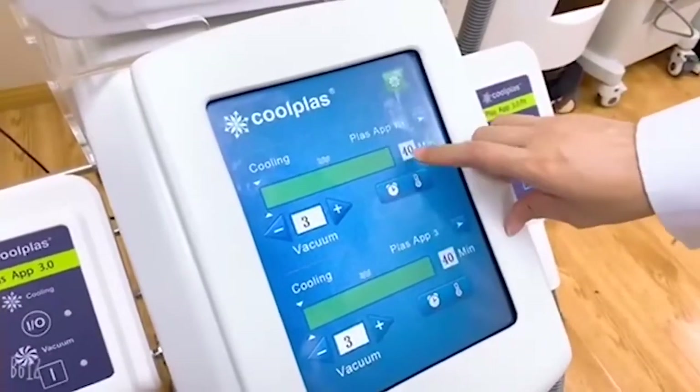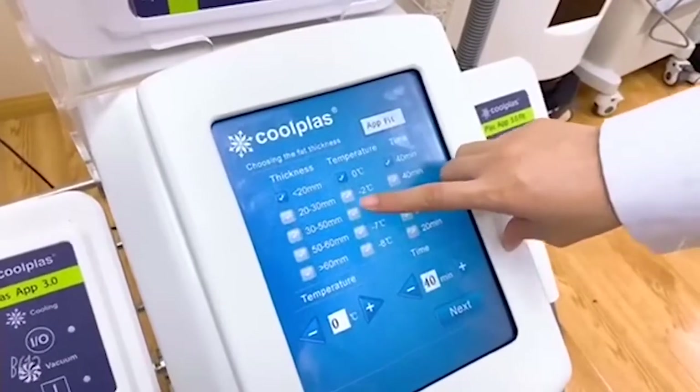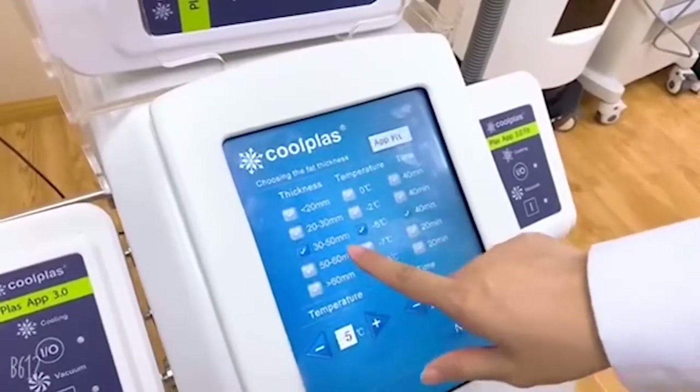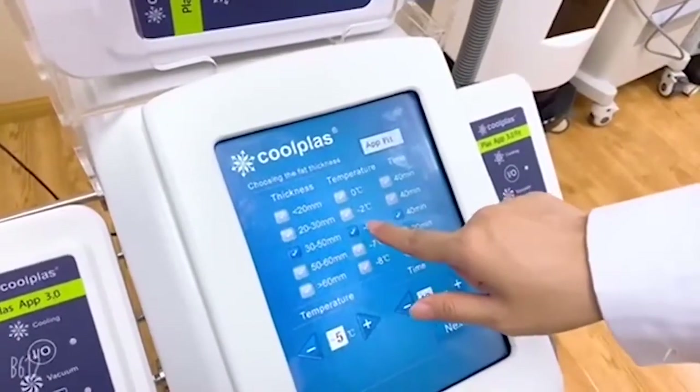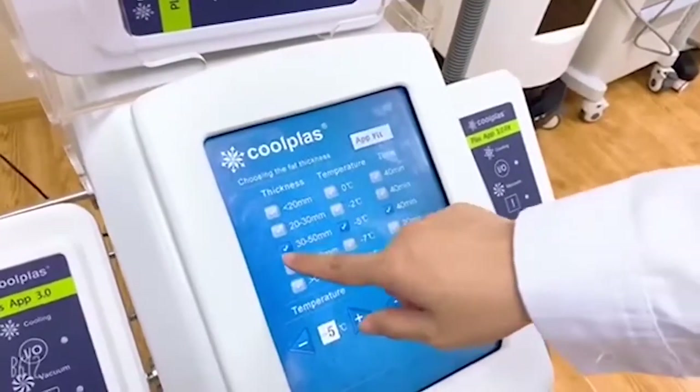For example, we can do the settings here. According to different thickness of the fat, it will give you suggested parameters like the suggested temperature and the time. For example, when we choose this one.